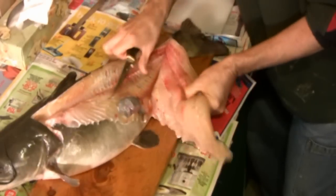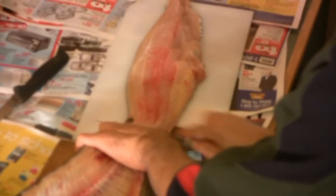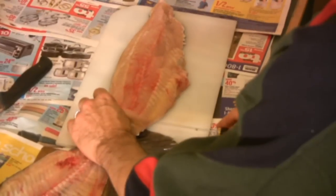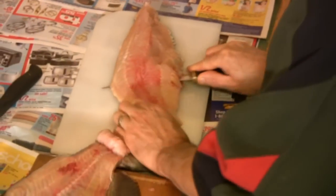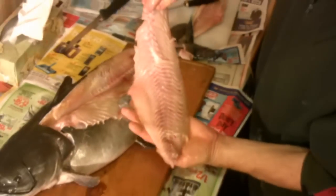He goes right to the tail end along the backbone, and the beauty of that fillet is there will be absolutely no bones in it — that's solid meat. He's left the fillet attached to the fish, and by doing that he can now run the knife between the skin and the meat. It's easier to hold that way. Some people will use a fork on a board, but if you leave it on the fish it'll hold and you can continue removing the skin with your hand. And there you have it — one completely boneless fillet, ready for washing and the frying pan.